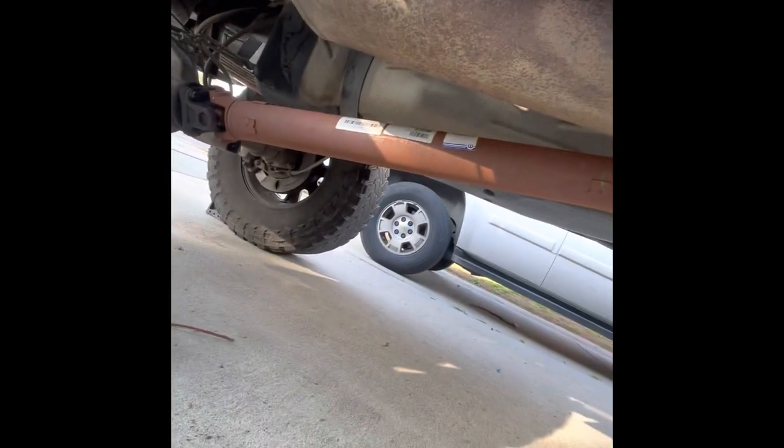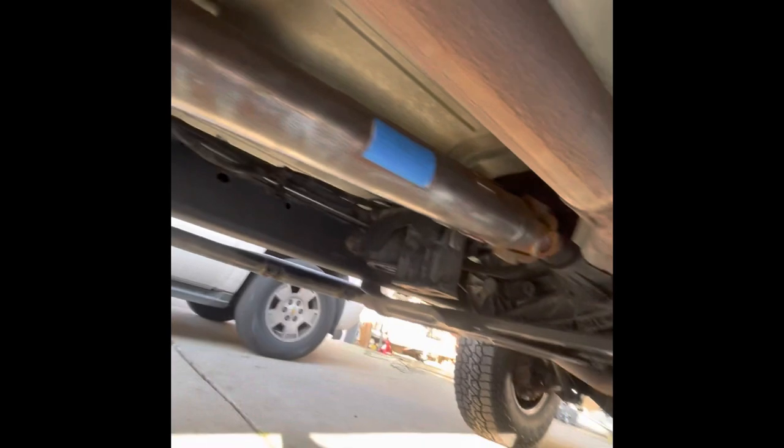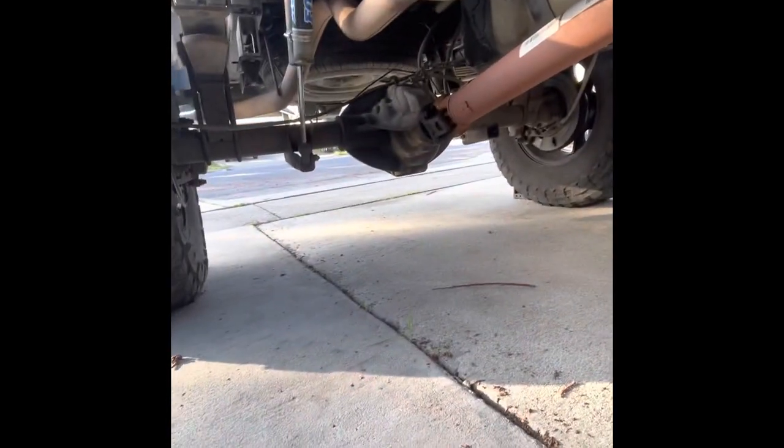I still have to do the back. You can see the rusty drivetrain — that one's almost ready, already cleaned it up. Still need to clean up the axles and everything else.